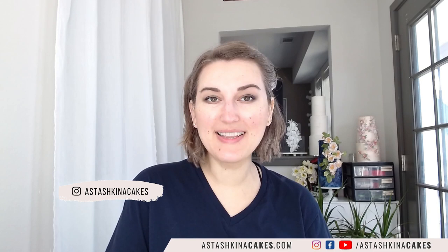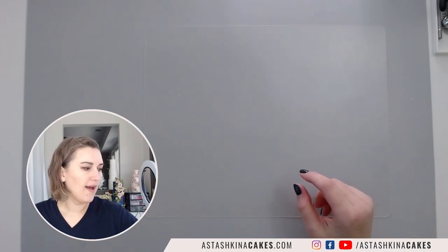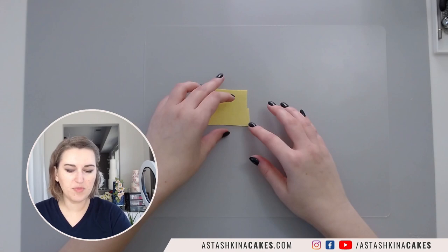Hello everyone, glad you can make it. My name is Anastashkina and welcome to my YouTube channel. Today in this demonstration I'm going to show you how to make a paper sunflower and how to assemble your flower using wire and without any wire, so don't forget to subscribe to my channel and let's begin.